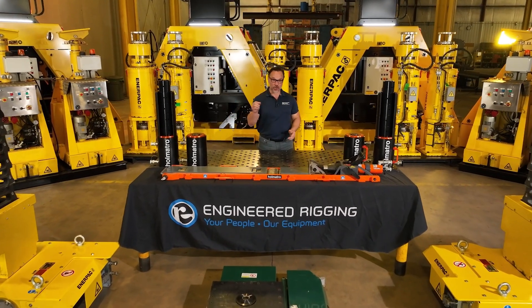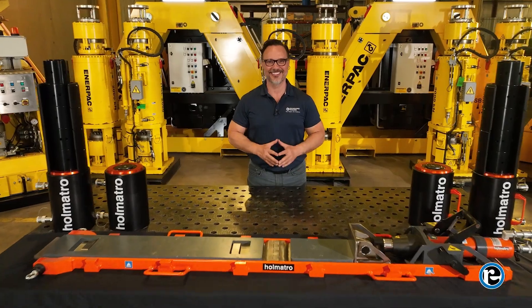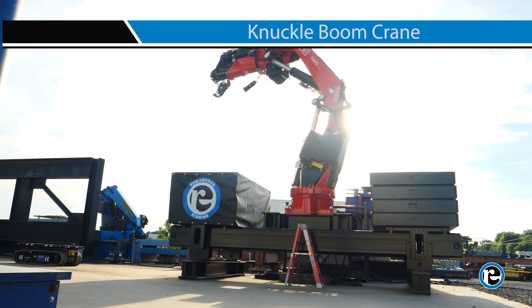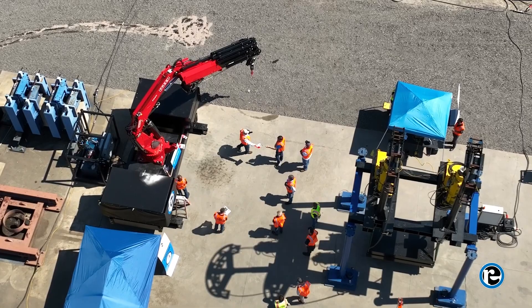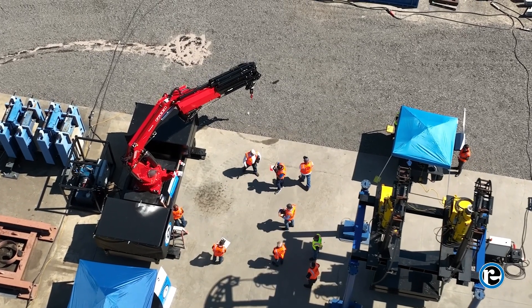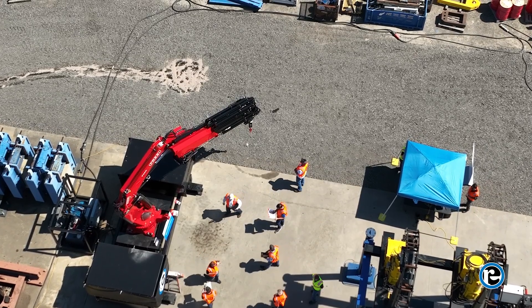Welcome to Engineered Rigging, your premier partner for all lifting solutions. Introducing Engineered Rigging's Knuckle Boom Crane, a game changer in the world of heavy lifting. With a footprint a fraction of traditional cranes, our Knuckle Boom Crane is the epitome of versatility and performance.